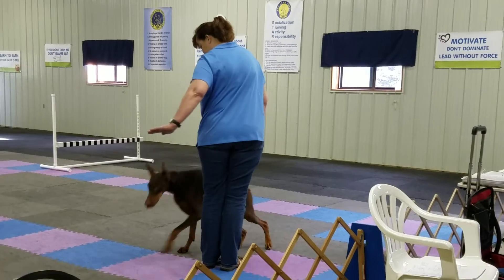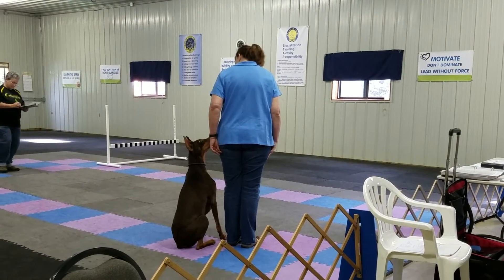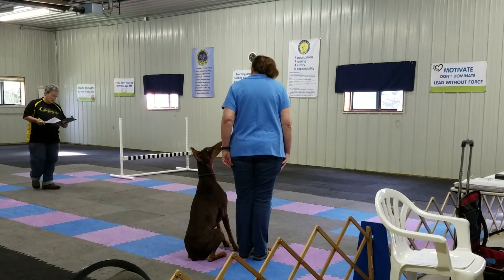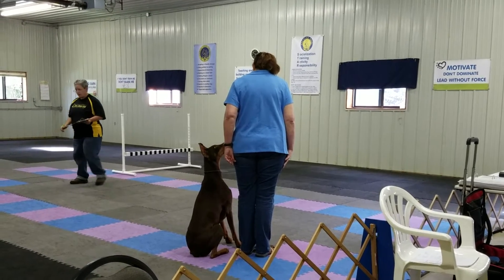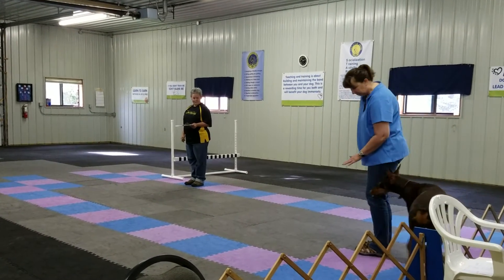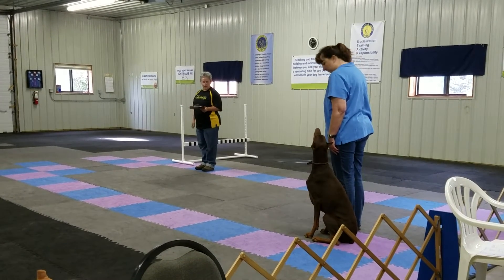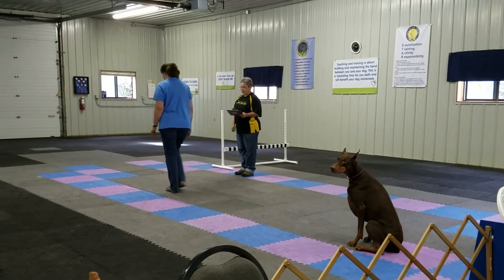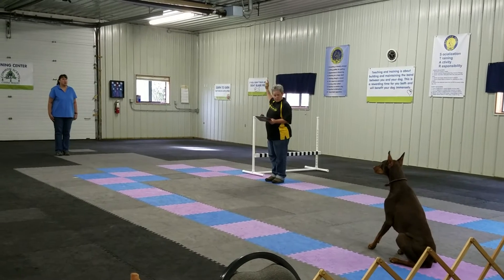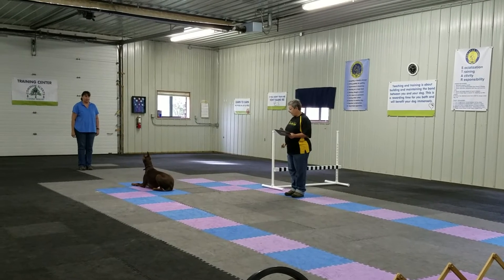Finish. Exercise. Come on. Right here. Down your dog when he's even with me. Go ahead and leave when you're ready. You go.